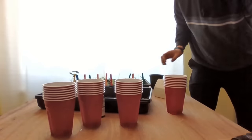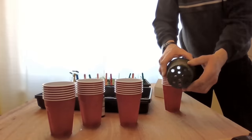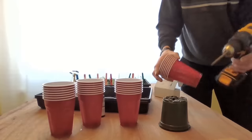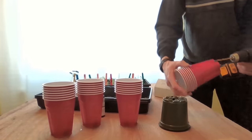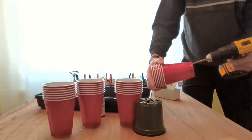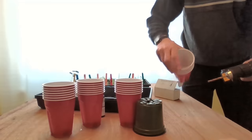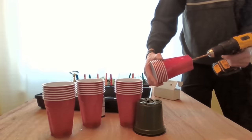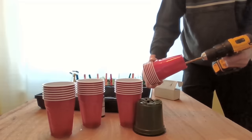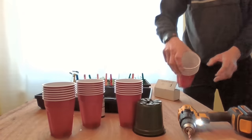It's important to have drainage holes. The containers you buy have pretty good drainage holes already, but I've got a quarter-inch bit and I'm going to drill through a bunch of my cups at once. I'm going to do four holes in each cup — there we go, drainage holes in the bottom.